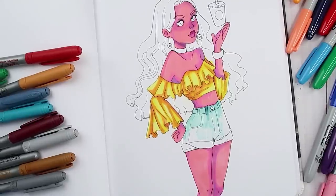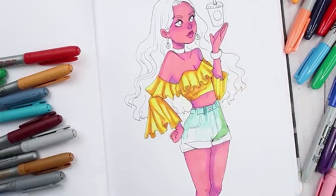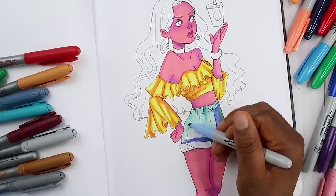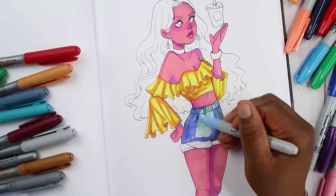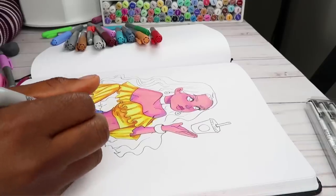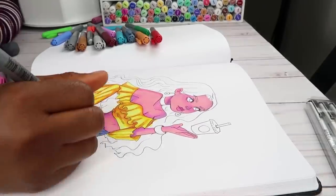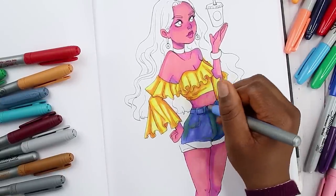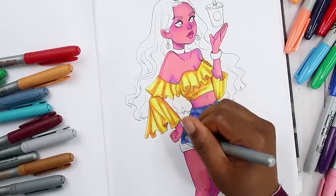You definitely don't need expensive art supplies to make good art. I've always enjoyed using these markers — I kind of forget I have them just because I have other markers to choose from. But the love is coming back and I'm glad you guys like them too, so we'll continue using them.